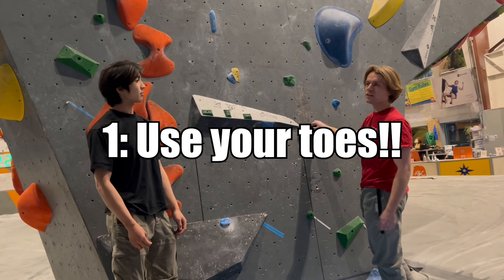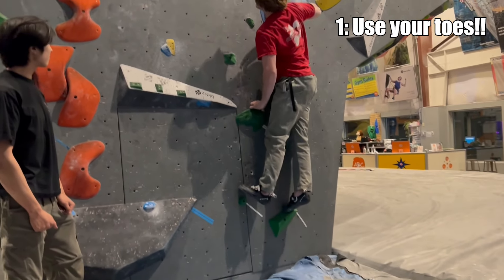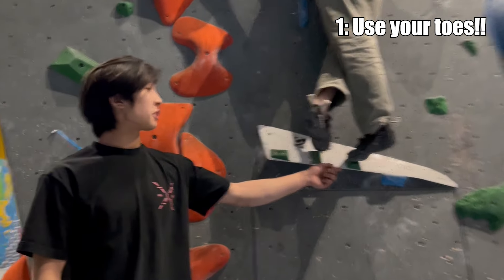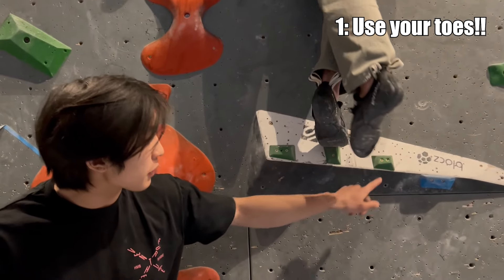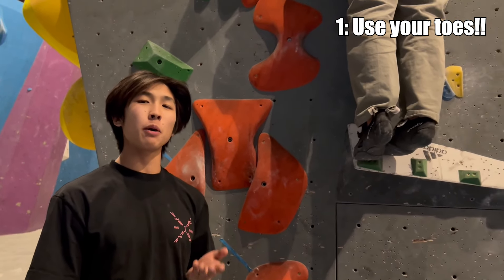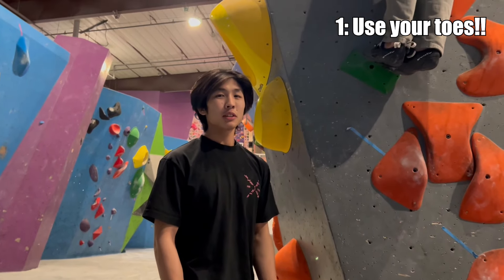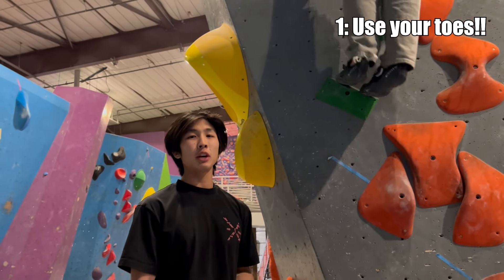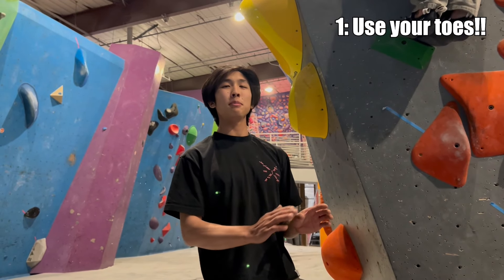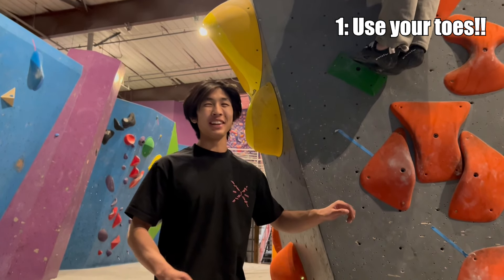First tip of the day is use your toes. Notice how his toes — especially the big toes — are right on the surface of the hold. His heels are high, which means the calves are engaged, which is very important for creating downward force into the footholds and being very precise and quiet with his feet. You really just want to use your big toes. A good drill for that is sticky feet, where you push your foot on the foothold and you're not allowed to move it once you touch it. It really forces you to put your foot in the right spot the first time.